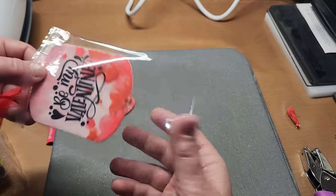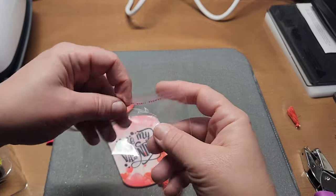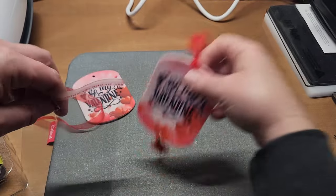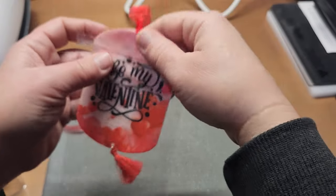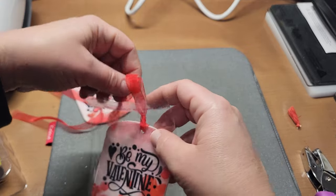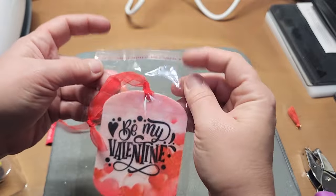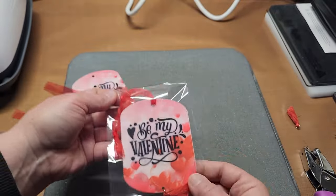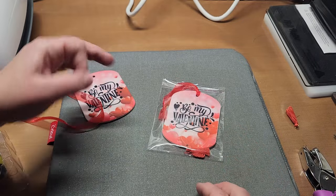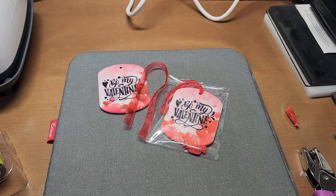You could actually put the tassel down in there and close it in the little bag — how cute is that? That is darling. So there it is — that's the project, that's what I wanted to share. That's how easy they are to make. They are so fun.